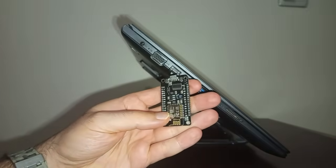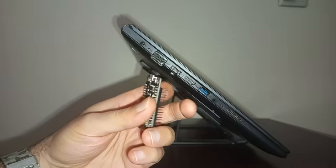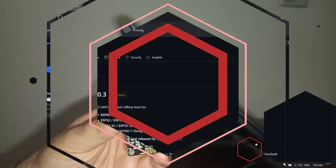To jailbreak PlayStation 5 offline, you're gonna need an ESP8266 Wi-Fi module. It has a USB port that you can connect to both a computer and PS5 via USB cable.